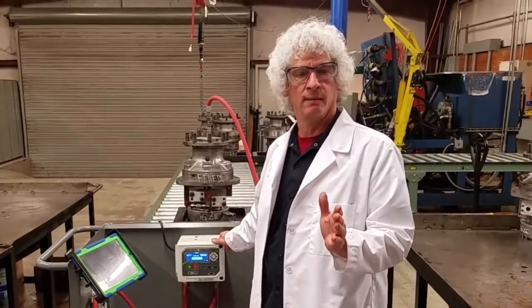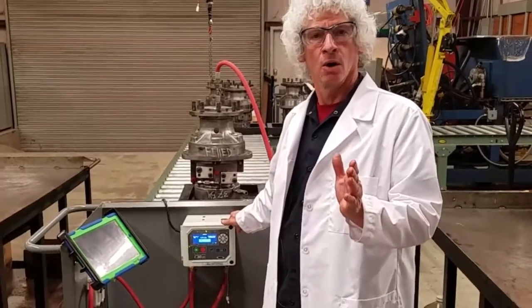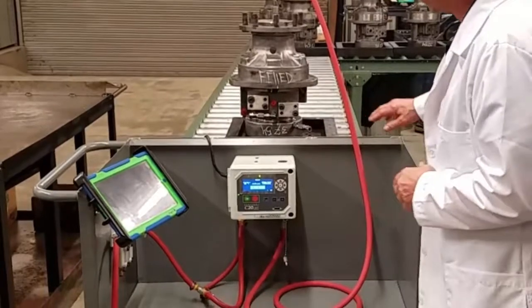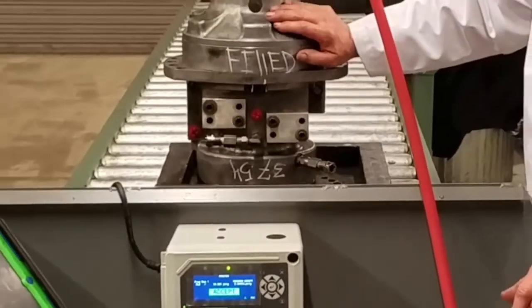Does it need to go back to the builder and have something done to it? We've hooked it up, we run our calibration on it, and once we pass that, then we're ready to hook it up to the different sections of the drive.